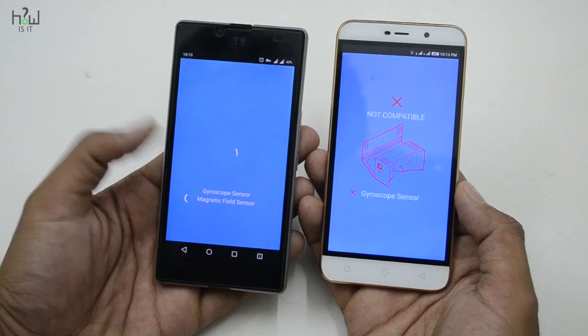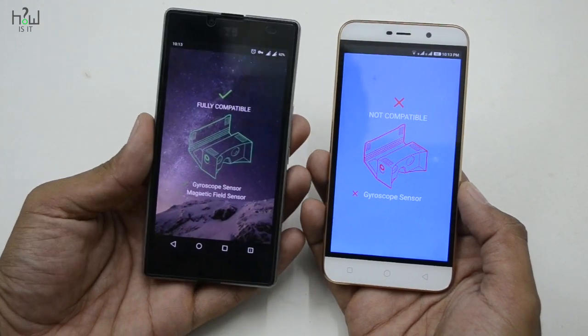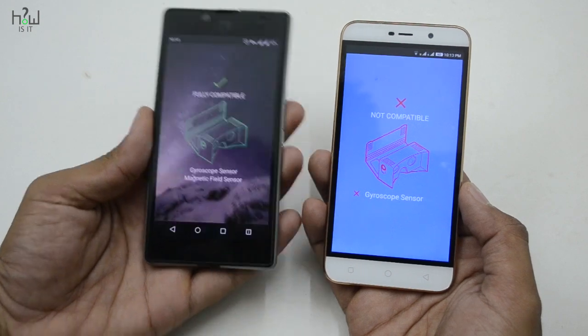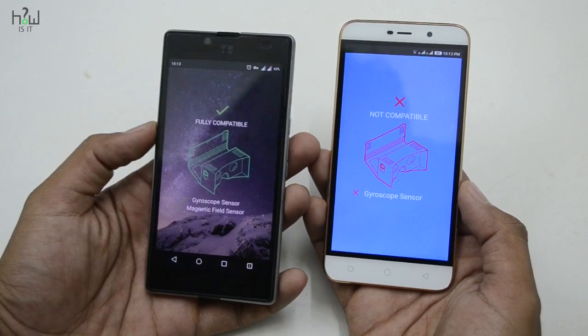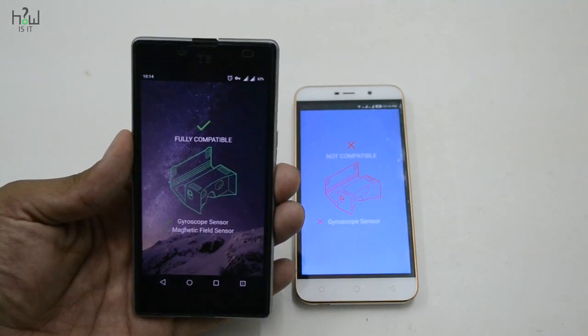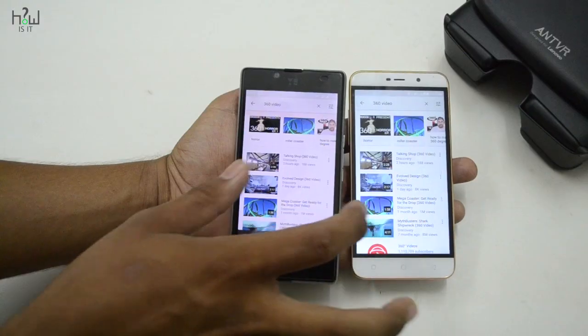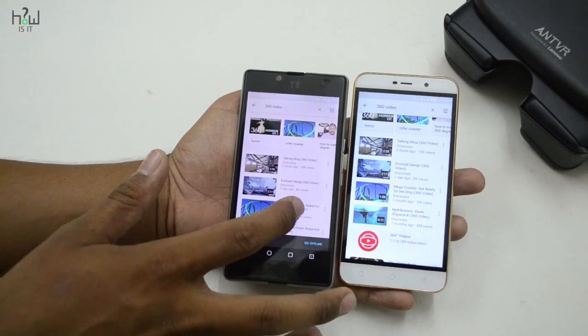As you can see, the Coolpad Note 3 Lite on the right doesn't have a gyroscope, so it says that it is not compatible with VR. On the left, I am testing it with the Yuporia — you can see both sensors are available, and you can also see the background shuffles a bit. So the Yuporia supports the VR kit.